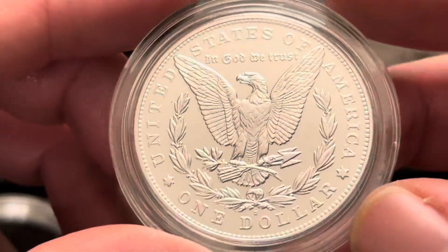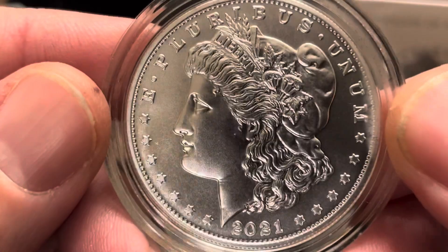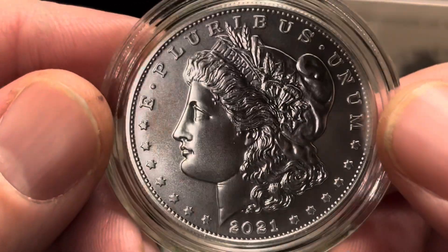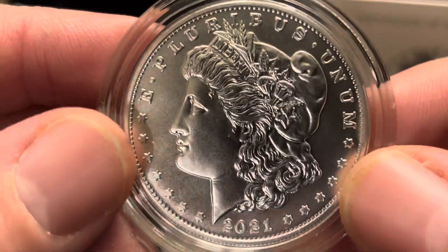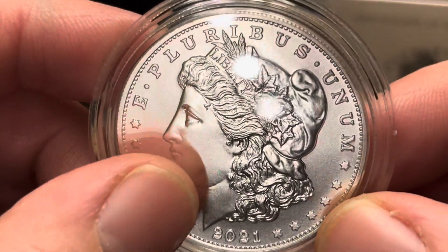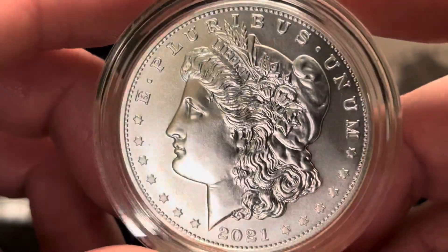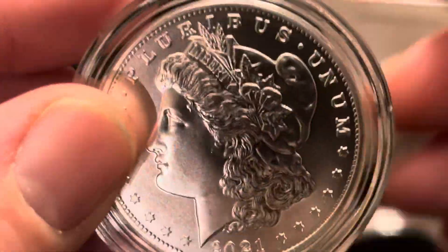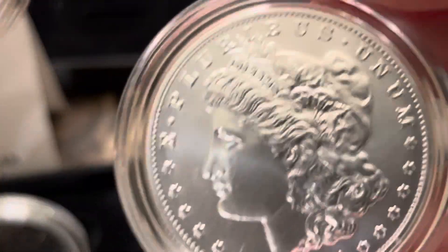Here's the D mint mark Morgan dollar — pretty good condition. Now one of my other D's did have a little scratch on it, but for this video I'm just kind of showing the best ones that I've got, the ones that really didn't have any damage or anything like that.